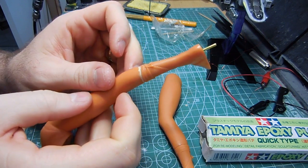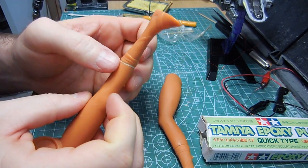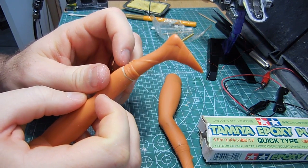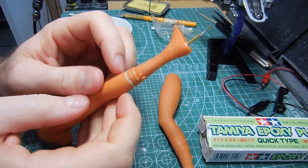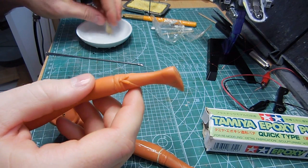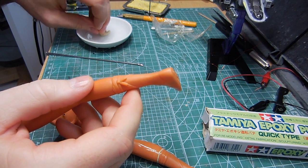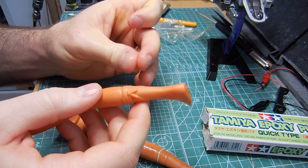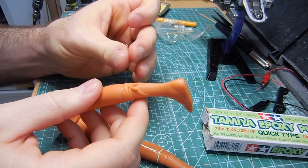I imagine this might look okay. At least it's not like that gaping hole anymore. So I'm gonna have to do the same thing over here too, but this leg is not that bad. So I'm just going to make this really thin here.